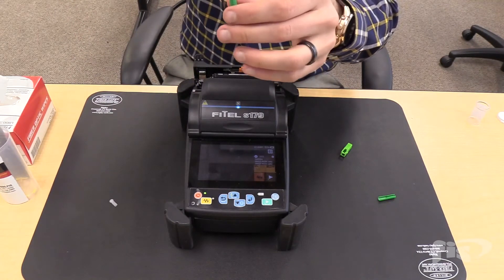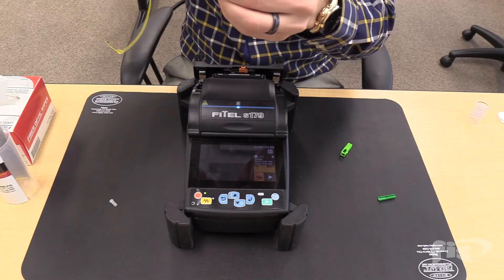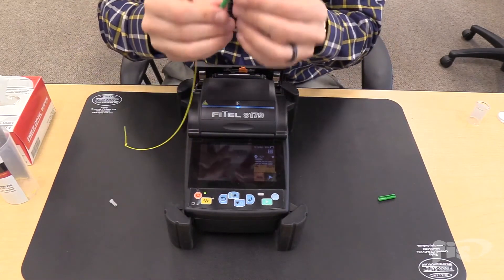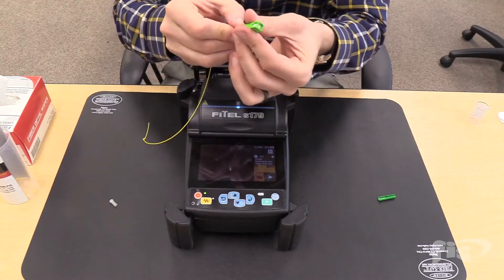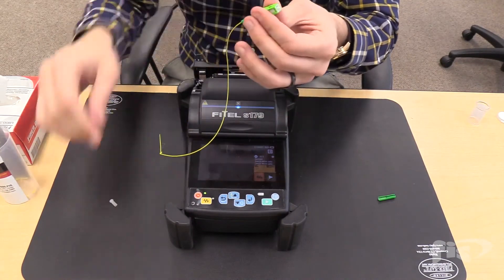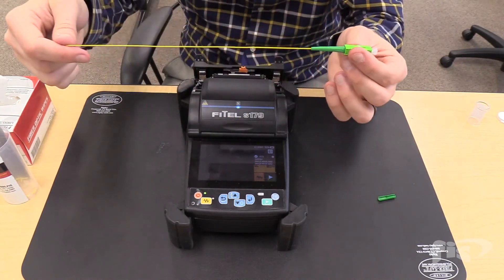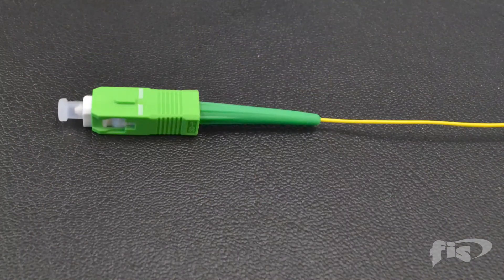Slide the boot up over to the back body of the connector. Take your SC housing, match up the keyways and slide it on. An audible click should be heard. Put the dust cap on. The termination of the FIS 900-micron Cheetah splice-on connector is now complete.